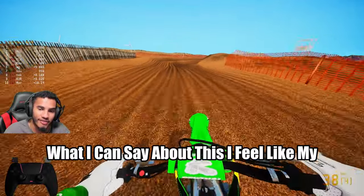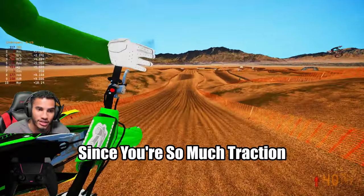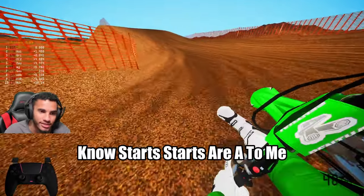What I can say about this — I feel like my starts, at times, since there's so much traction, they are a little slower. But I mean, obviously it's MX Bikes — starts are eh to me.